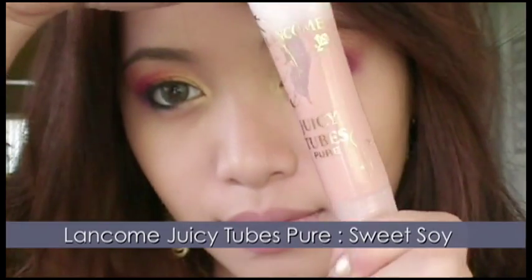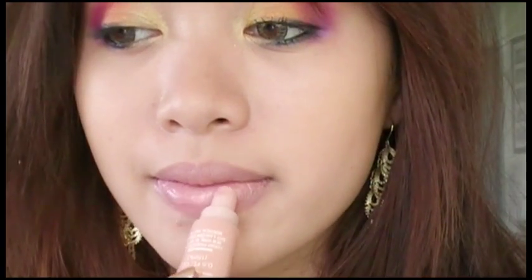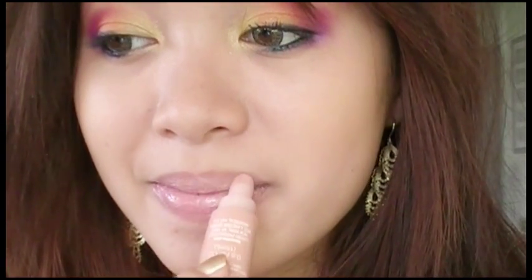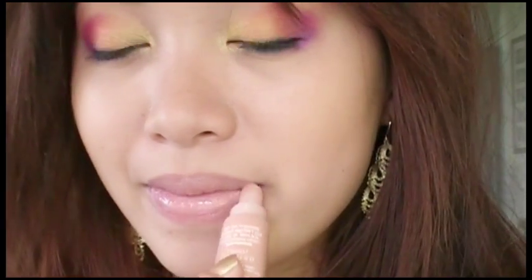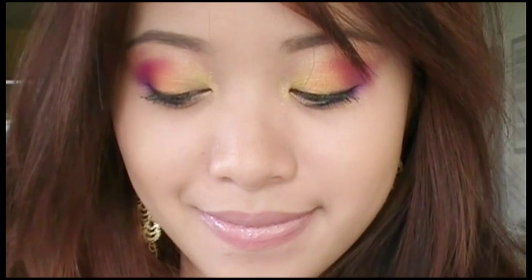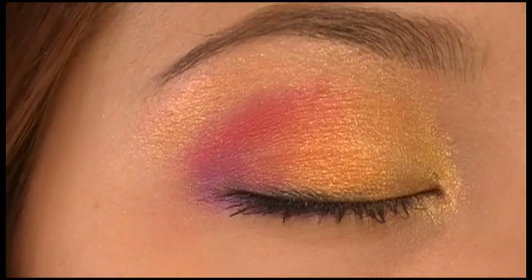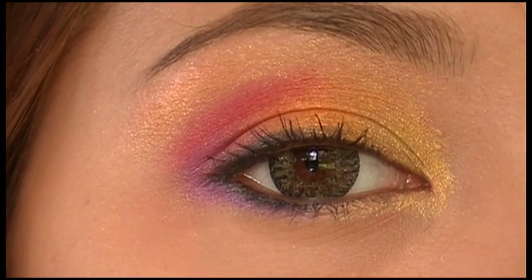Finish off with a light nude lip gloss. Your eyes should look like the summer sunsets.